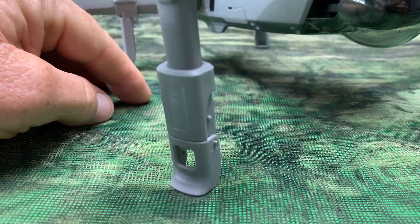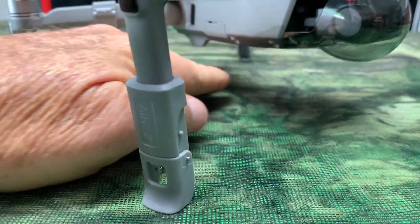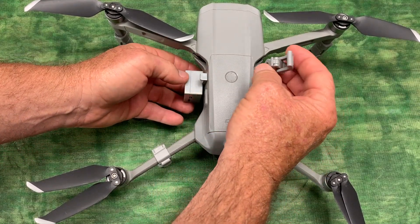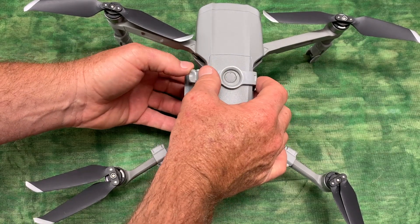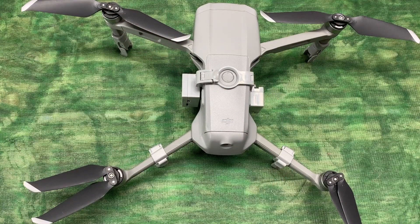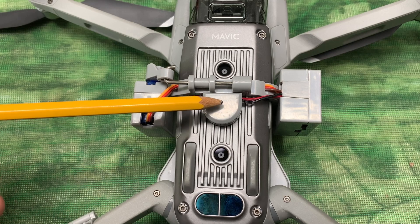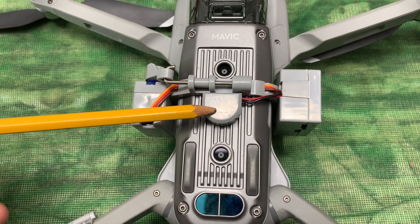With the leg extensions installed on your drone, that's going to give you extra room under your drone for the payload release system. It's very easy to install — simply slide it under the drone, make sure that the ring is over your power button, snap it on and you're done. Now the LED light sensor on the release system is positioned over the drone's auxiliary light, and that's what's going to trigger the release system.